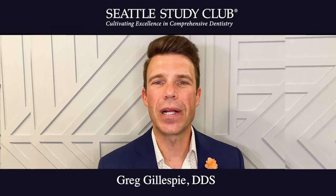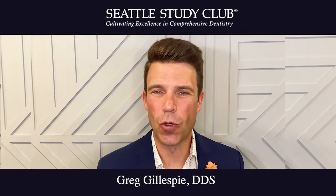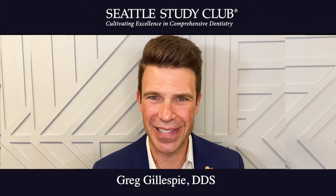Hi, I'm Dr. Greg Gillespie. I'm a general dentist in Vancouver, Washington. And my expert tip for today is to incorporate injectable flowable resin veneers into your smile design process.